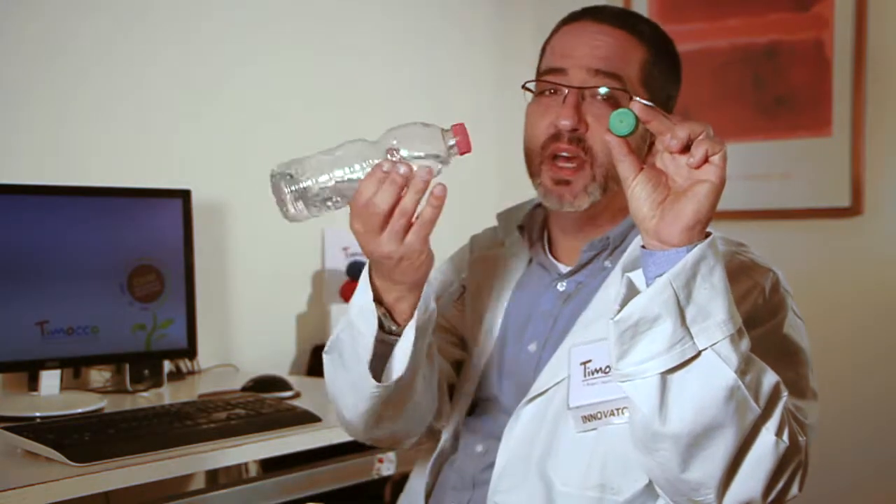Recycling is very important for us here at Timoko. And when we got this email from Karine, a physiotherapist from New Jersey, where she told us that she uses bottle caps and even bottles filled with water to practice motor skills, it was very exciting to know that you can play before you recycle.